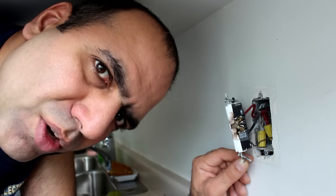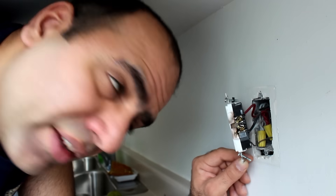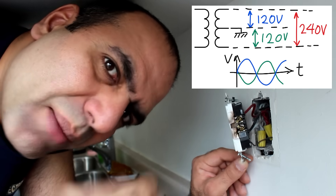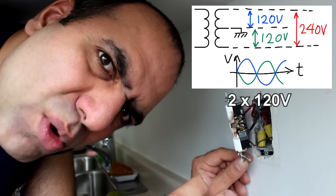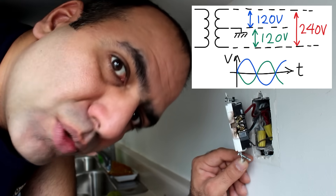I showed you in my previous video that these two phases are 120 degrees out of phase to create around 208 volt AC. It might be a high-rise thing. I've heard that in houses, they have a center tap transformer to make 220 volts 180 degrees out of phase to create a 240 volt AC.